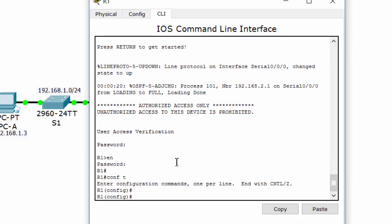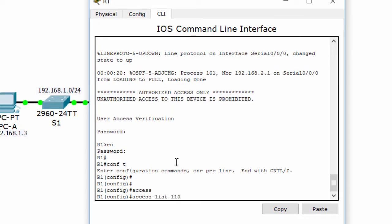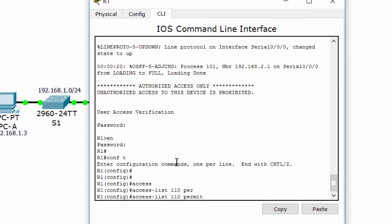Configure ACL 110 to identify the traffic from the LAN on router 1 to the LAN on router 3. This traffic will trigger the IPSec VPN to be implemented.